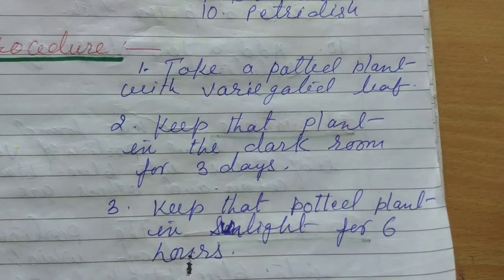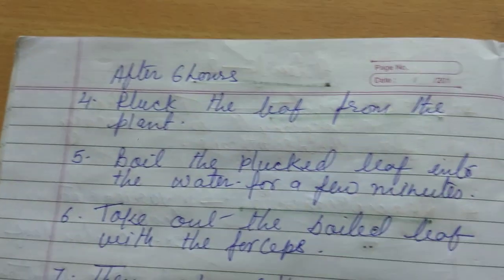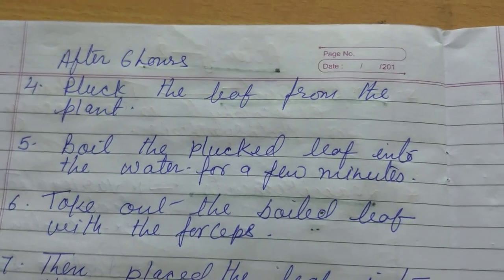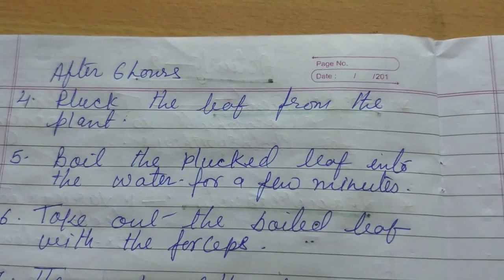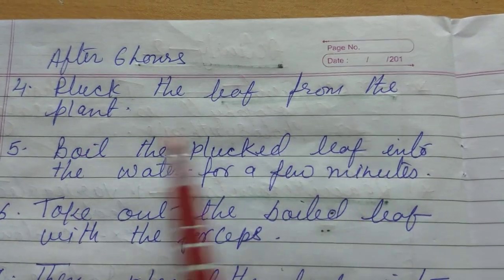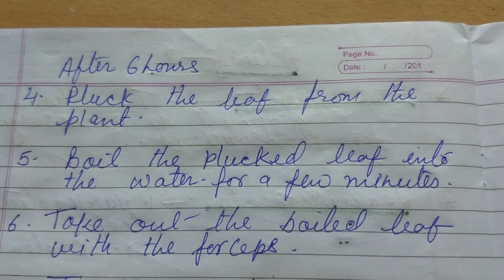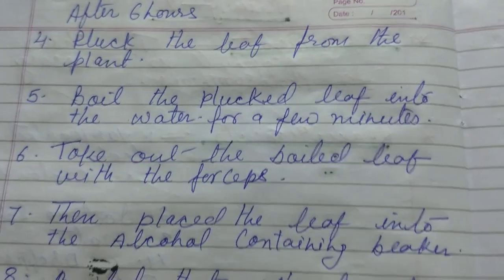For 6 hours. So what would be the next step? After keeping the plant in sunlight for 6 hours, we take out the plant from the sunlight. Then we pluck the leaf from the plant — that means we remove or take out one leaf from the potted plant.